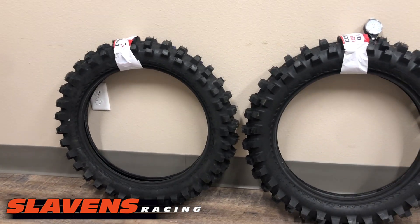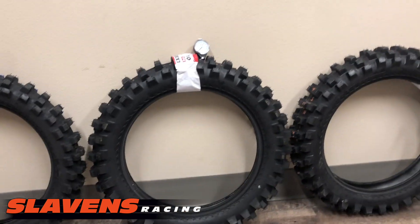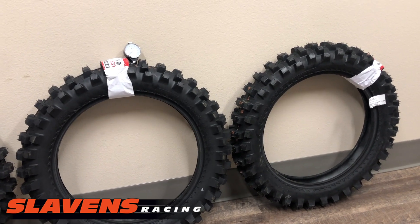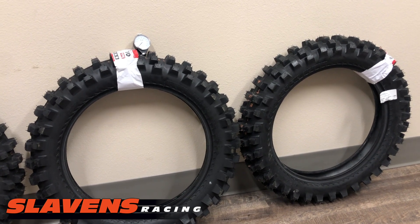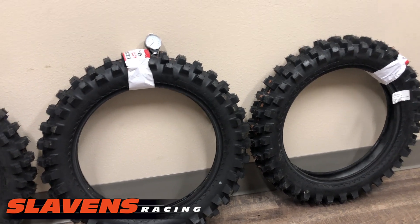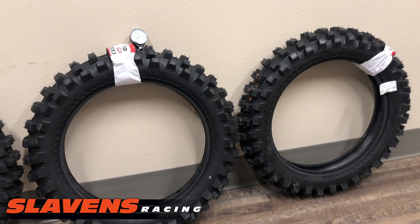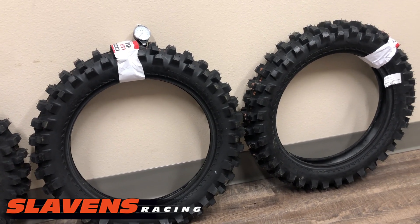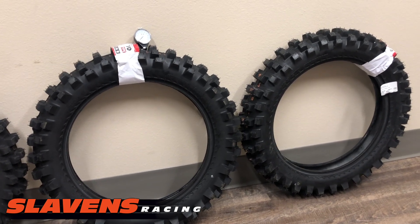If you're a guy who rides a lot of flowy type trails and then occasionally goes and does something more extreme, this is a great choice for that. It really works well in a lot of different types of trail situations. It's just not the best in really hard-pack, blue-groove type dirt or on slick rock and solid rock formations. Definitely not the best in those situations — if you want something better for that, go with the Gakota series of IRC tires.